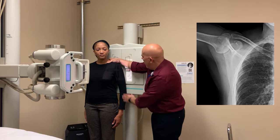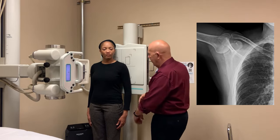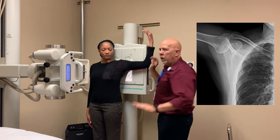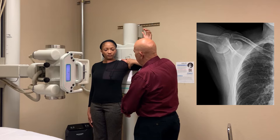So for the AP, we're going to have the patient come this way just a little bit. You want to center to the mid-scapular region, so you're just going to have to kind of estimate that. You'll have to place the hand up like this — sort of like you're saying stop. You want to center the mid-scapula, give it this way just a little bit.